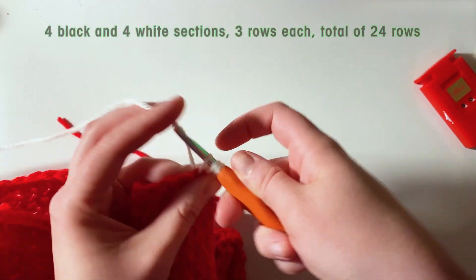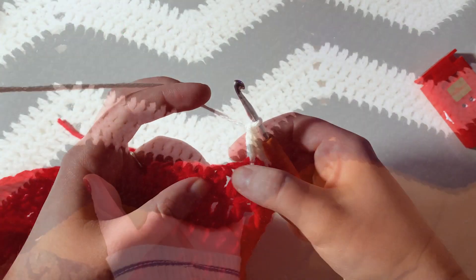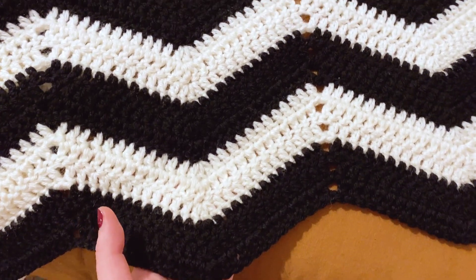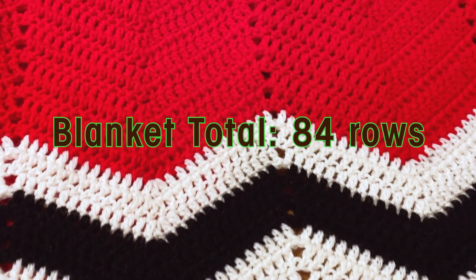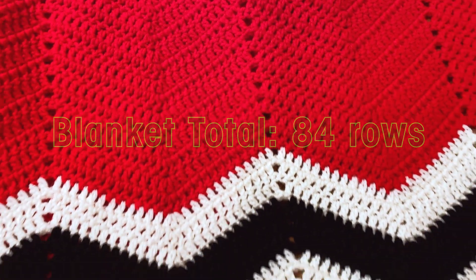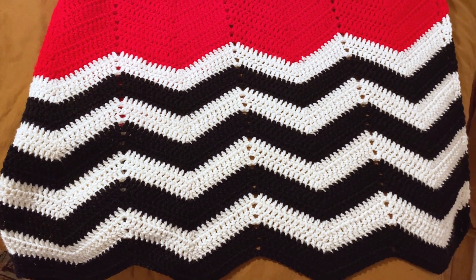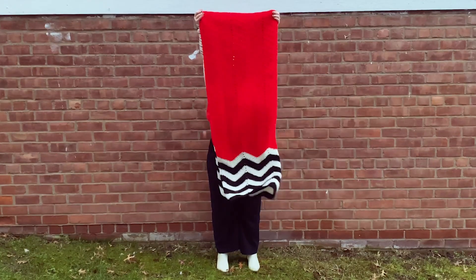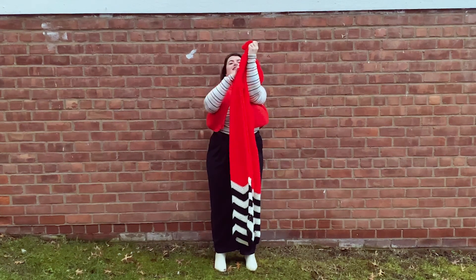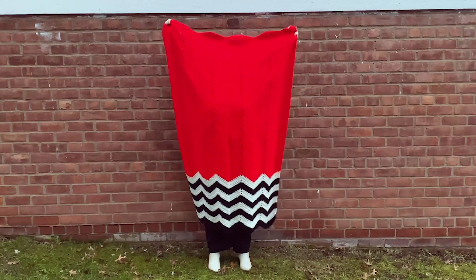I ended up repeating the black and white section eight times for a total of 24 rows. Combined with the 60 rows of red, we have a total of 84 rows for this blanket. The length falls just under five feet and it is approximately 40 to 41 inches across — the perfect sized blanket to throw on your bed or curl up and watch Twin Peaks with.